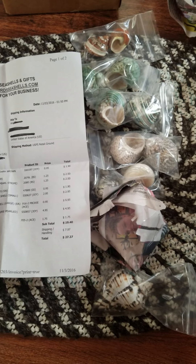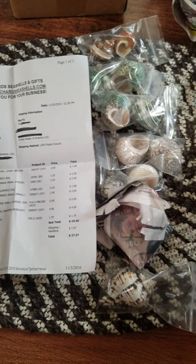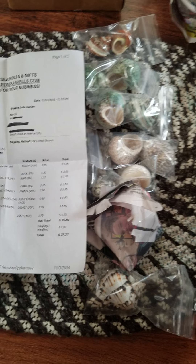I figured I'd share another unboxing video — I started it, got a phone call, and it cut my video off. So I'm doing another one.